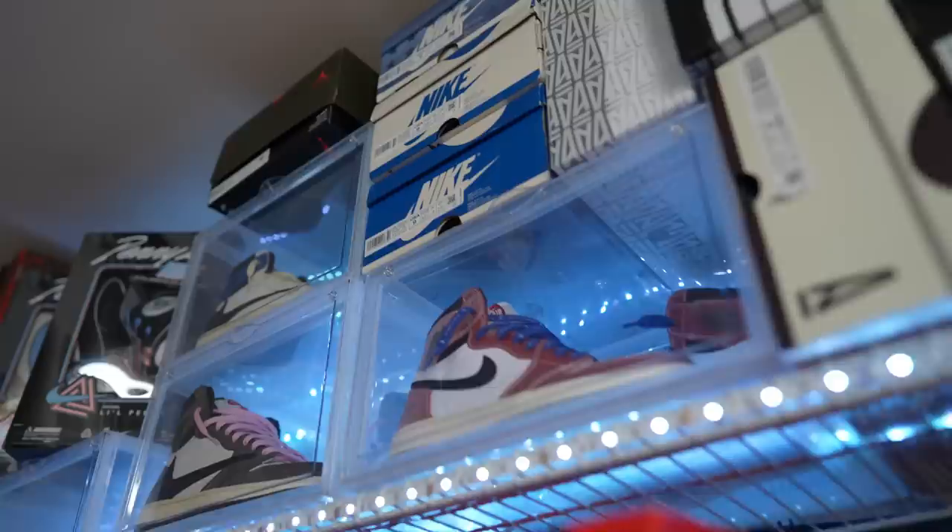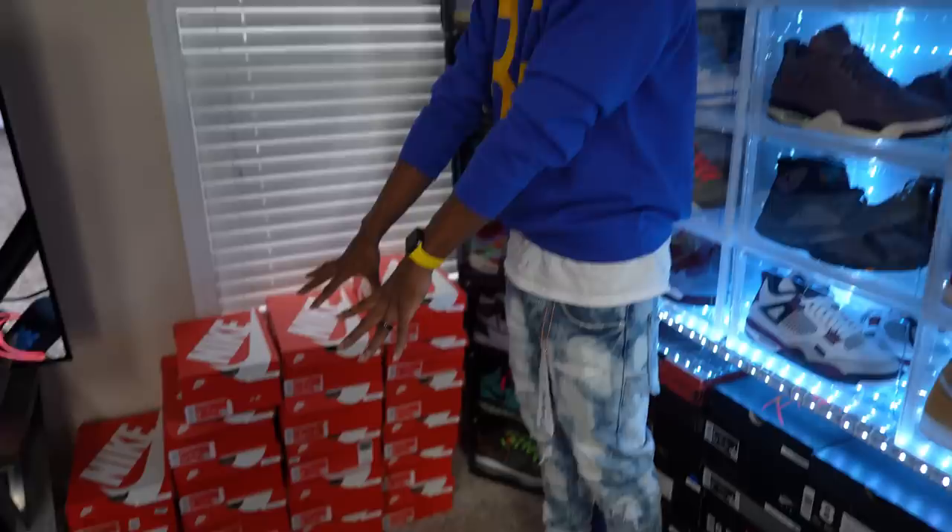Y'all tired yet, man? Look — we done went through this section, first half of the video. So now we'd like to come over here. Y'all wait on that — it's coming, it's coming. But for right now y'all, we're gonna go ahead and get into this stuff right here on the floor. We could really start right here, man. So let's do just that.